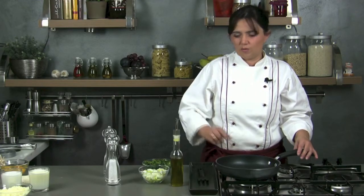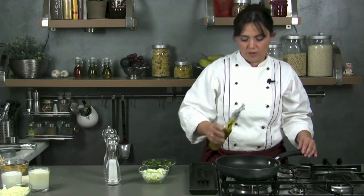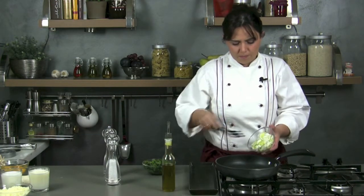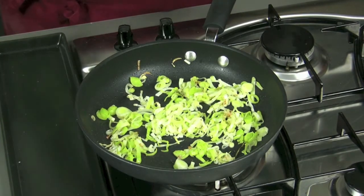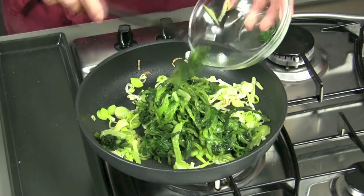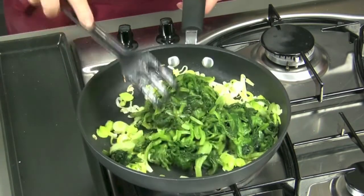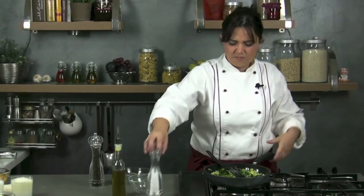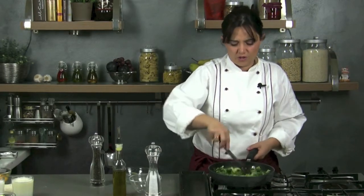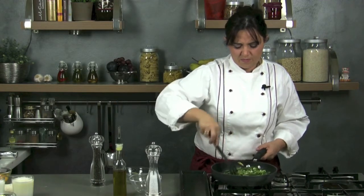While the bottom of the savoury tart has been cooking, we can pan fry the vegetables. We add about 2 spoons of extra virgin olive oil in a pan, add the leeks, let them soften for a couple of minutes, and then add the chard. We add some salt and let it flavour for a couple of minutes on high heat. Then we turn off and let it cool down.